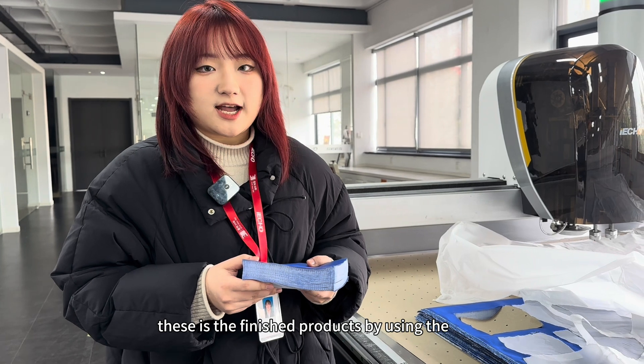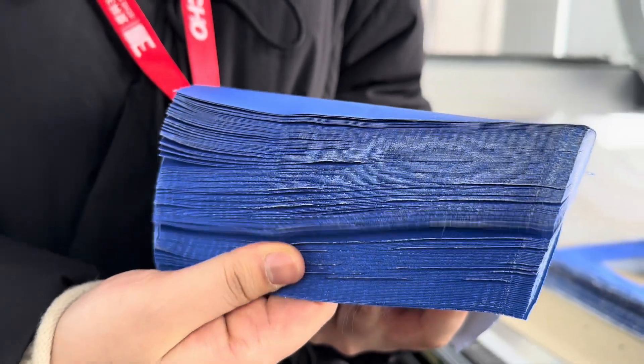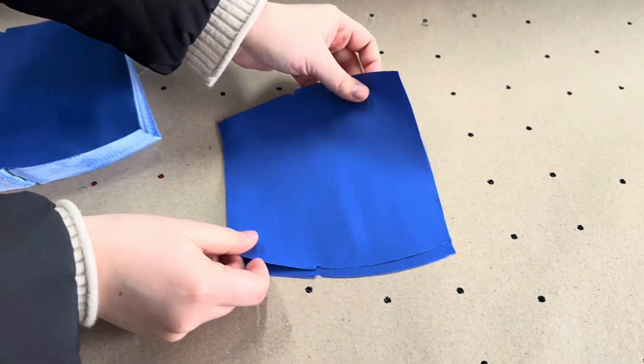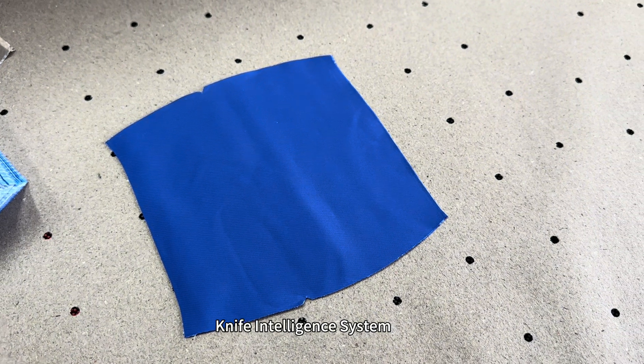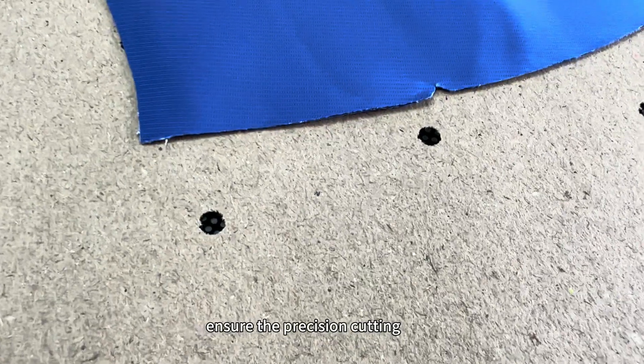This is the finished product by using the Knife Intelligent System. So you can see it can ensure the precision cutting.